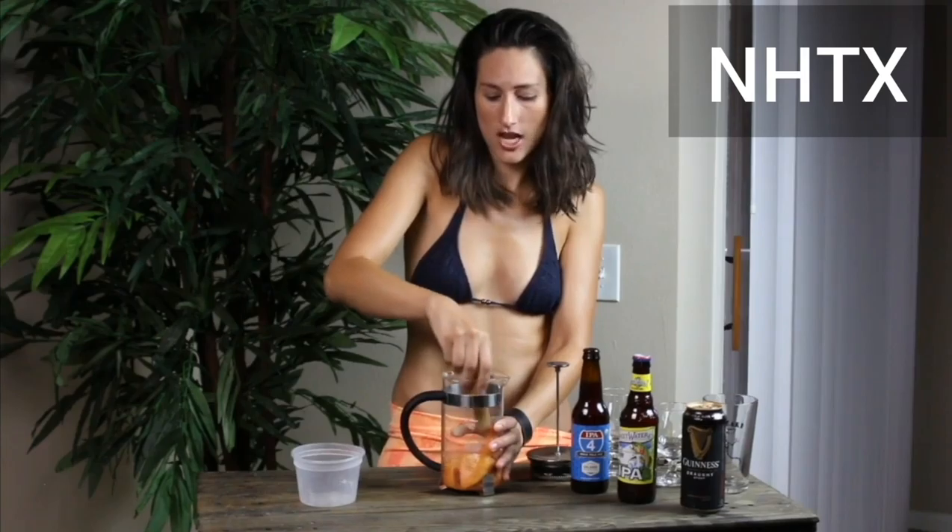I think it's gonna enhance this beer flavor so much. This beer is already so good — I'm super excited to see what it tastes like with grapefruit, because I haven't made it with grapefruit yet.